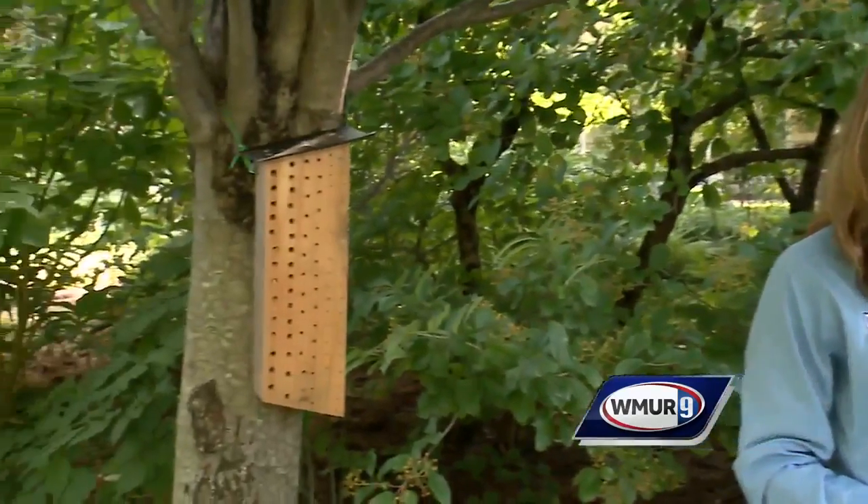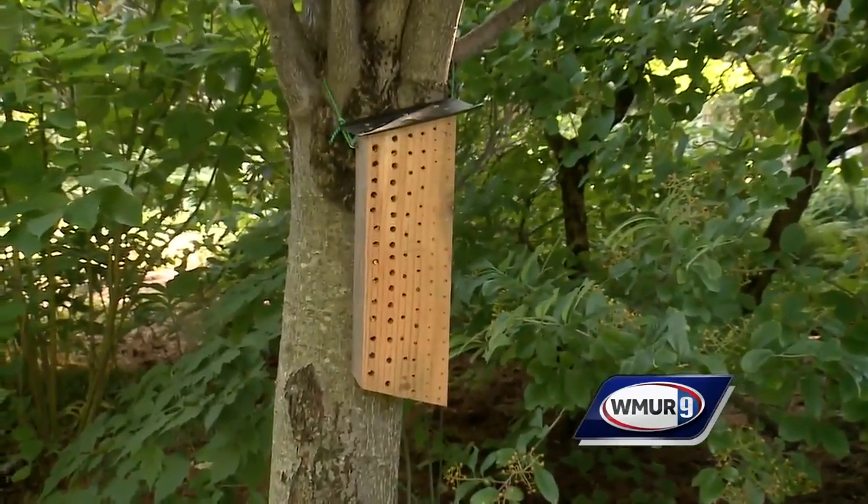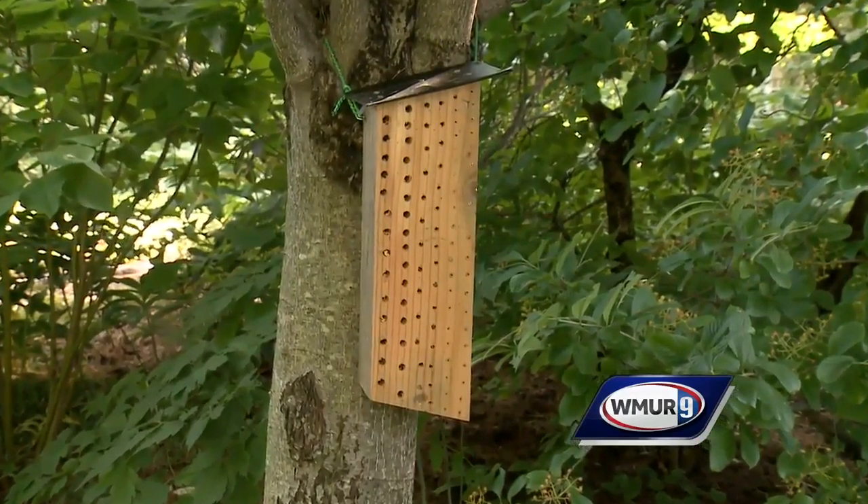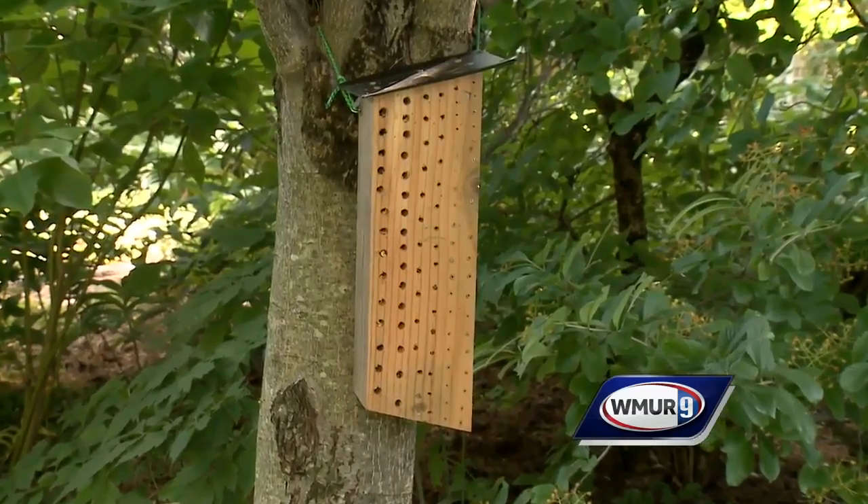So today we'll talk about that — how to attract more bees, and why would you want to do that? Well, the more bees you have, the more pollination you're going to get. We're trying to repopulate, let's just put it that way.